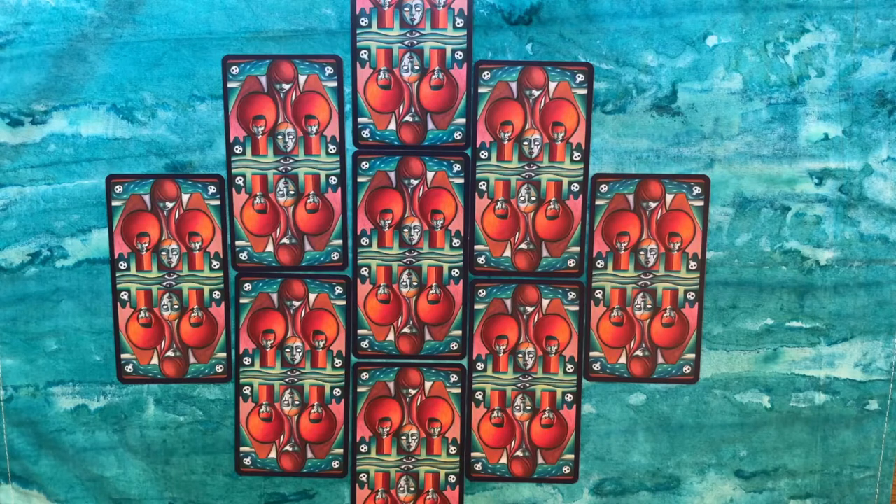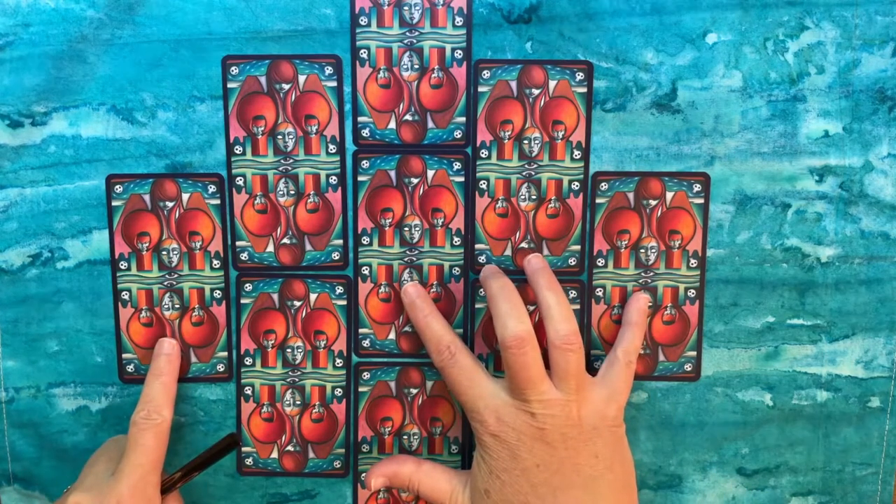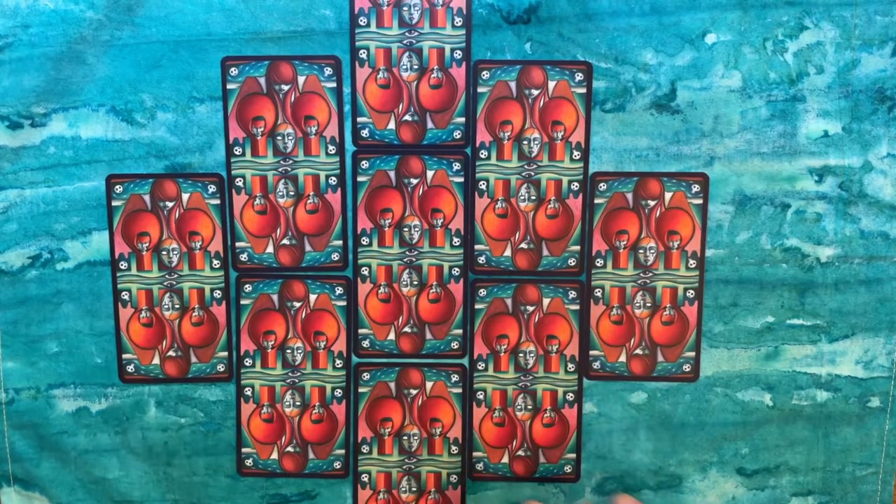I want to quickly review the positions of this nine-card spread. This spread has essentially three parts. The first part is the leftmost, center, and rightmost cards. These positions can vary depending on what kind of question you're doing or what the querent is interested in. It could be past, present, future; situation, advice, outcome; or any number of three-card spreads. So these three cards function as a built-in three-card spread on their own.